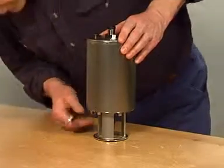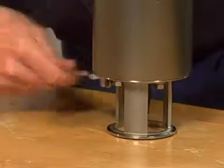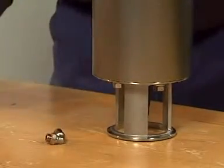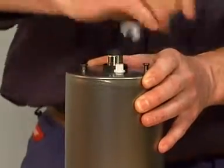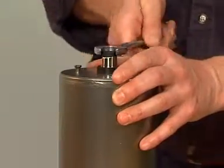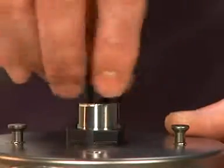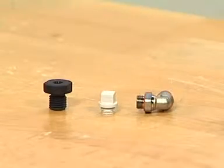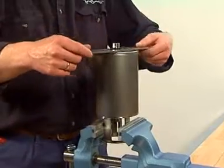Unscrew the air fitting. Unscrew the air plug. Unscrew the adapter. Firmly place the cylinder unit and take care not to over-tighten it.